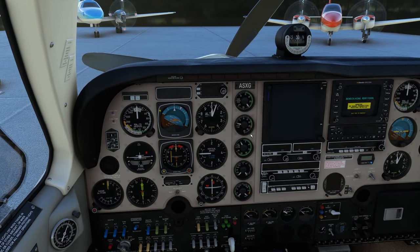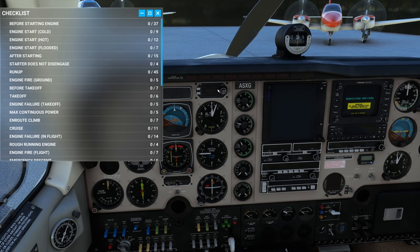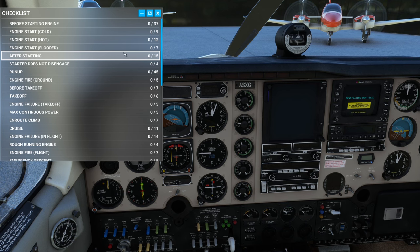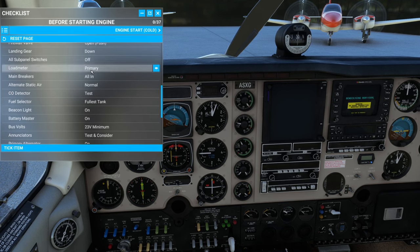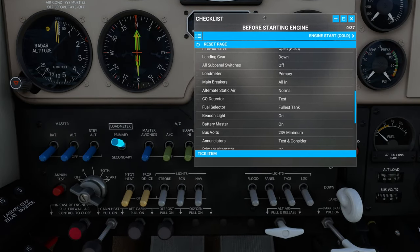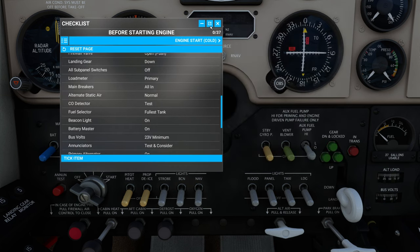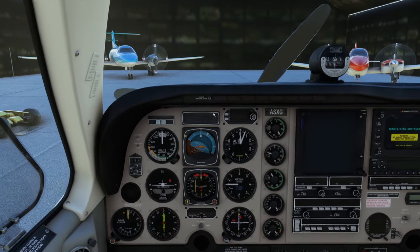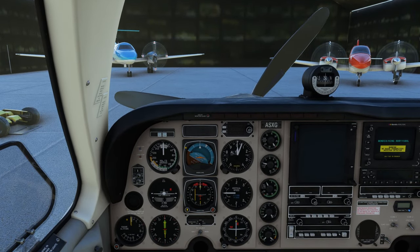Now there's a before engine checklist, the engine start checklist, and then also the after starting checklist — and those are the ones we're going to go through. They're all in here, and if you're not sure where something is, you can use the little icon there and it'll show you where it is. I highly recommend using that checklist if you're just learning this aircraft. I've also printed off the checklist from the manual — highly recommend reading through the manual.